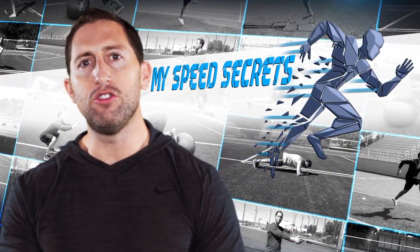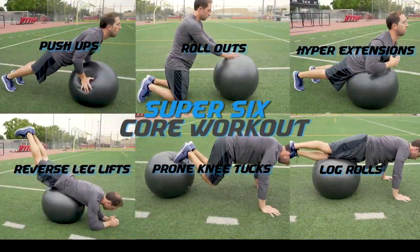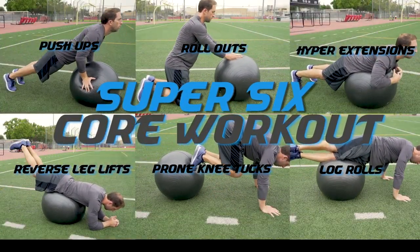I'm Dan Sheldon. In this video I'm going to teach you my favorite quick core workout I like to call the Super Six. The Super Six core workout consists of six exercises done in a circuit.